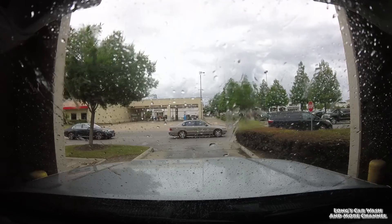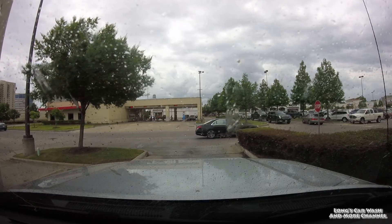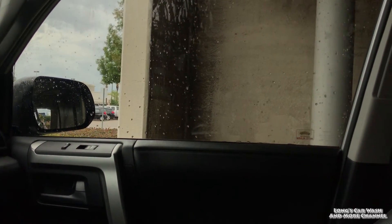The spot free rinse should be next. Our Maxair dryers — lacking the Maxair branding. There's the emergency shutoff switch. Again, these Maxair dryers suck; they've never done a good job. No dryer timer, so I don't know how long I've got. I've never been to an HEB before, so I don't know how long they normally give. There's the Maxair branding — it just peeled off the other side.